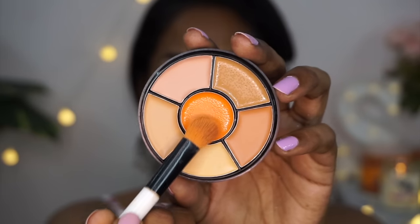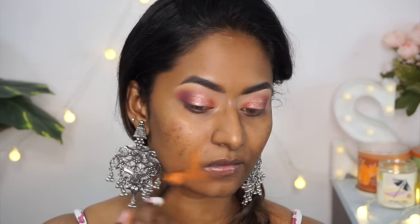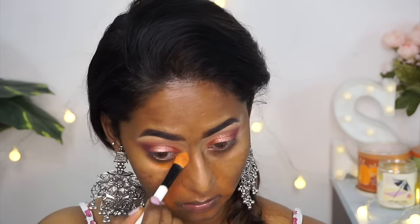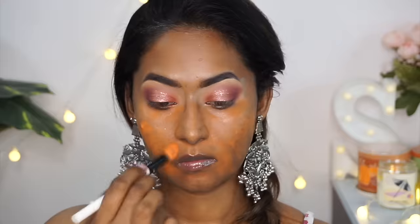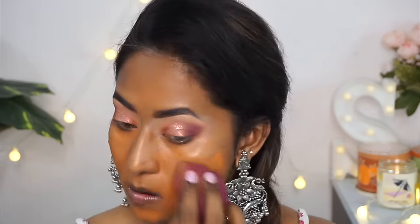To color correct, I used the orange color corrector from the concealer wheel — applying it on the hyperpigmentation around my mouth, on my dark circles, and on top of my acne spots. Honestly, this concealer wheel is a very beautiful concealer palette. I generally don't like these kinds of palettes, but this one had such a good consistency — not way too creamy like most are.